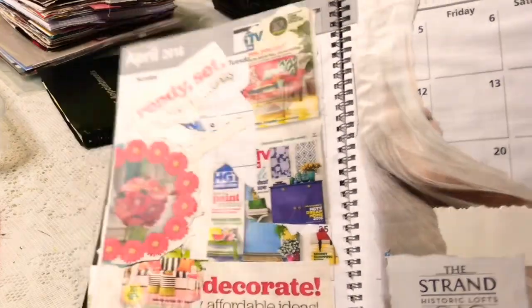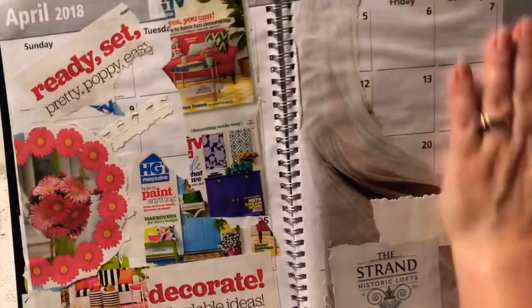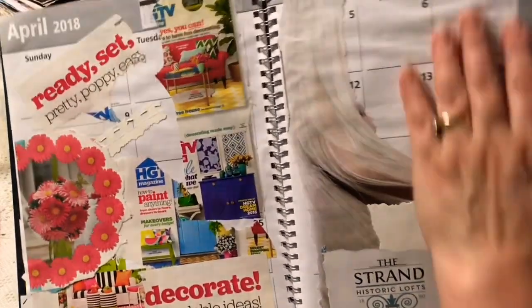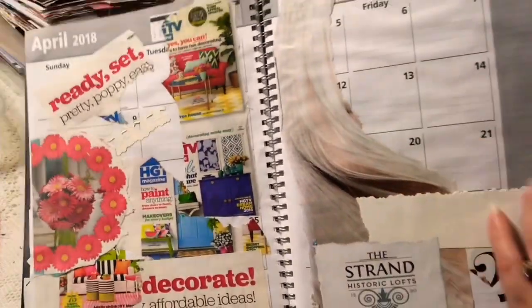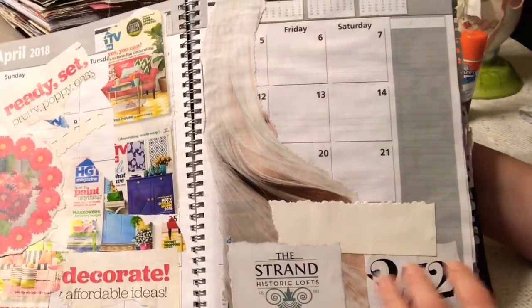And then this is like a strand of hair, and when I found this word I thought, well, that's appropriate. I don't know what to put here though — I think I had a face on here at one point but I was like, no, I want something else.